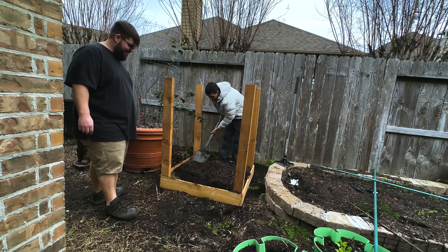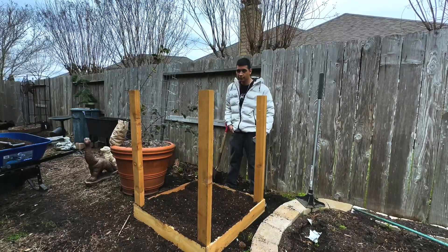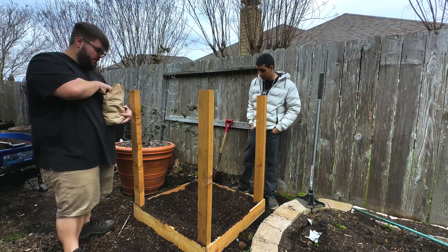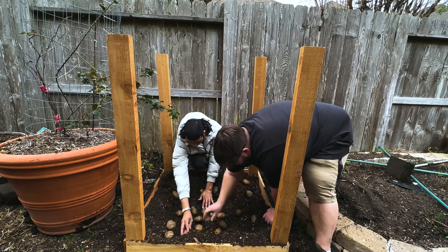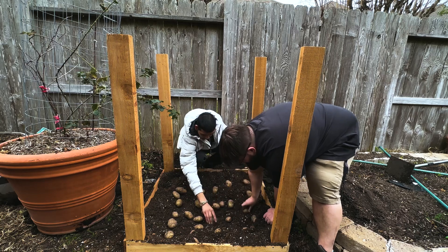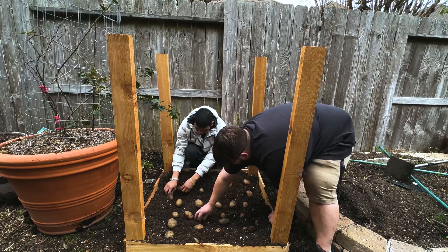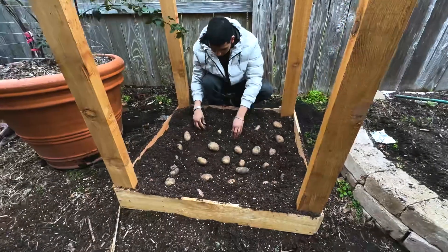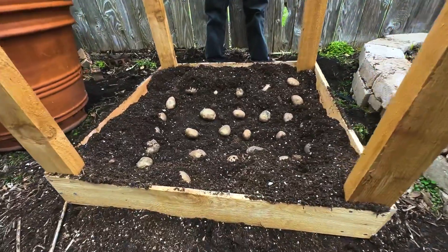I live in zone 9 and Kennebec potatoes grow really well here. I recommend you check out your local extension office to ask what variety grows best in your area. You don't have to cut them, but you can cut your potatoes if you don't have enough. Make sure the eyes are pointing upwards, and if you do cut your potatoes, make sure they're completely dry before you put them in the ground. Space them nicely and then bury them — give them around 100 days before you harvest.